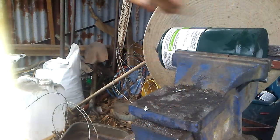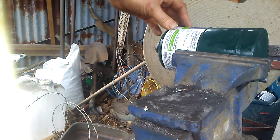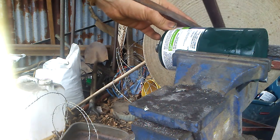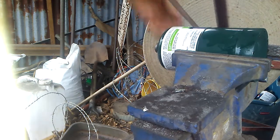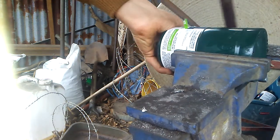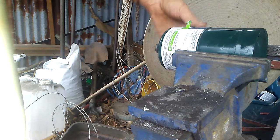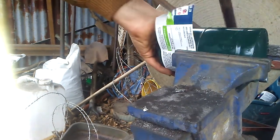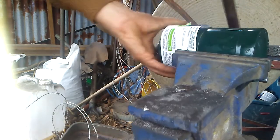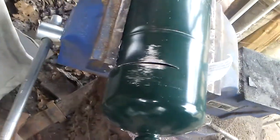Now that I've let all that compressed gas out, I'm going to use a hacksaw to make my first cut. This is very important — do not go straight to a grinder or any kind of power tool, because the risk of spark at this point could actually be too dangerous. Even though I already drained it with the screwdriver, when I broke through with the hacksaw I started hearing hissing again, which is exactly what I mean by don't go straight at it with a power tool.